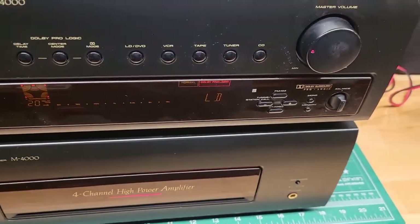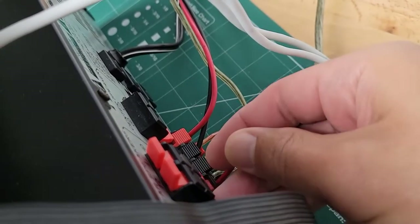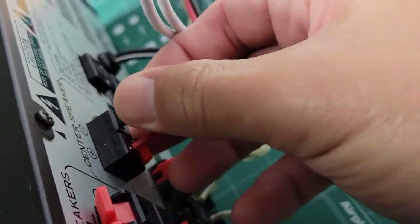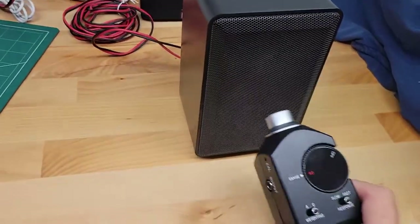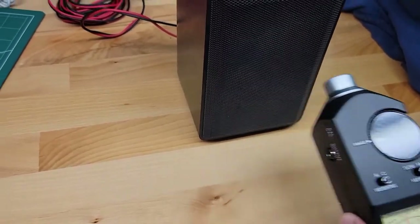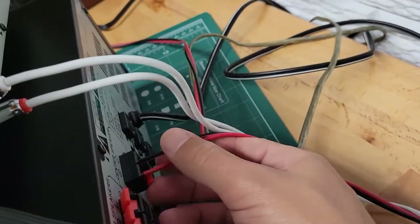There's also a center speaker connection, and I can quickly show you that it's working. I'll just pull these connections out here and plug them into the two center speaker connections, which is hooked to this speaker, and we'll see it's working. I'll switch this back now.